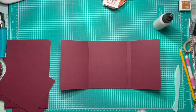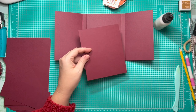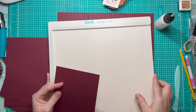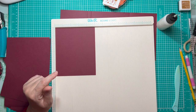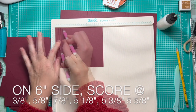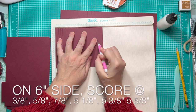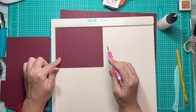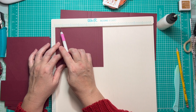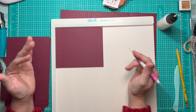The next piece is the one that measured 5 inches by 6 inches, which we'll use to make the accordion pocket on the inside of our folio. We're going to place it in on the 6 inch side and score it at three-eighths, five-eighths, seven-eighths, five and one-eighth, five and three-eighths, and five and five-eighths of an inch. That gives us a three-eighths inch piece to attach it down, and then these quarter-inch gussets folded in an accordion style for lots of room in our pocket. Then we turn it to the 5 inch side and score at one-half inch.